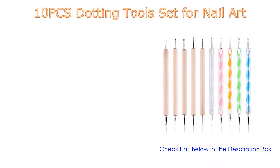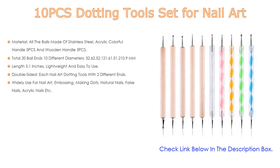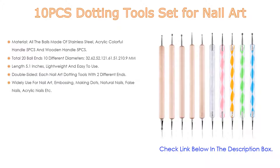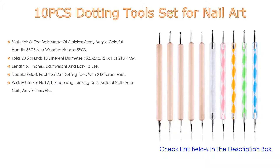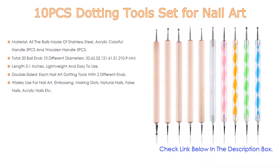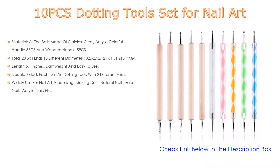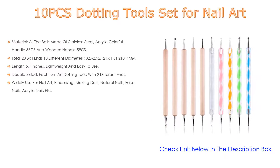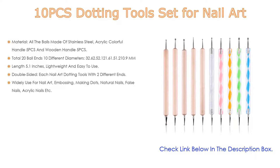Number one: the 10-piece dotting tool set for nail art is the most popular product on our list. Great features include stainless steel balls, acrylic colorful handle (five pieces), and wooden handle (five pieces), with a total of 20 ball ends in 10 different diameters: 3.0, 2.6, 2.5, 2.1, 2.0, 1.6, 1.5, 1.2, 1.0, and 0.9 mm. Length is 5.1 inches — lightweight and easy to use.